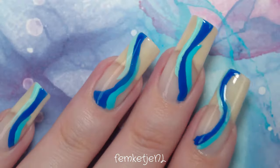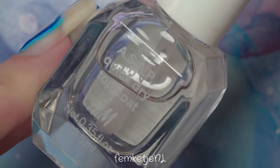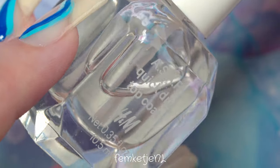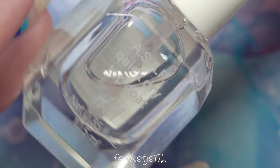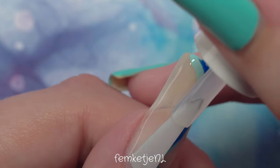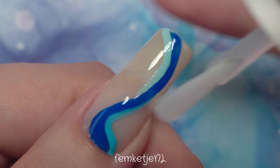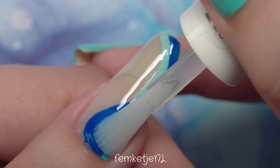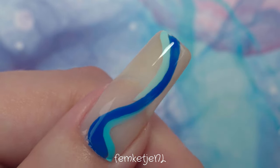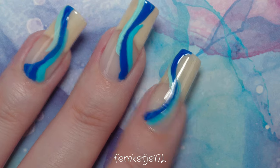I'm going to show you the glossy finish first, using my favorite H&M top coat — the ASAP Quick Dry collection. This has a super glossy finish and I really love the formula because it isn't super thin or watery. It's more of a thicker consistency and gives a beautiful gel-like finish, but you're only using regular nail polishes, which is something I love because I love to switch up my manicures a lot.